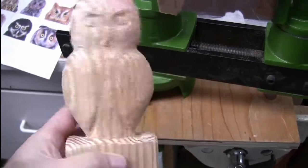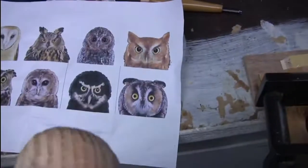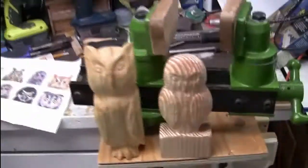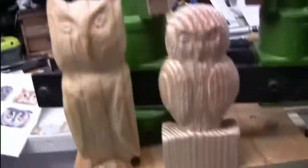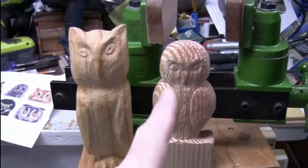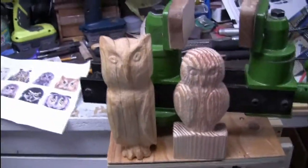I'm probably going to put wipe-on poly on it. That's two of the eight owls listed. Let's see — the other one is sitting over here. Will they both sit there happily or will one fall? Of the two, I think I like this one better; that one's still cool but I think this one's better. They're both good though.